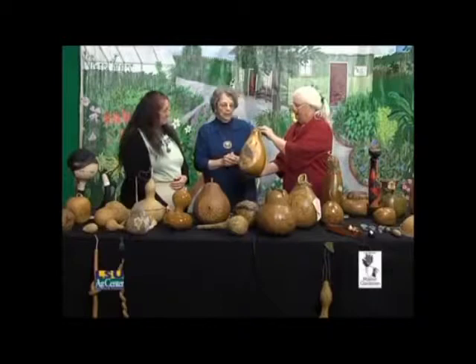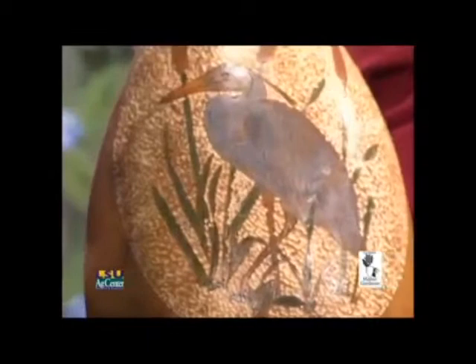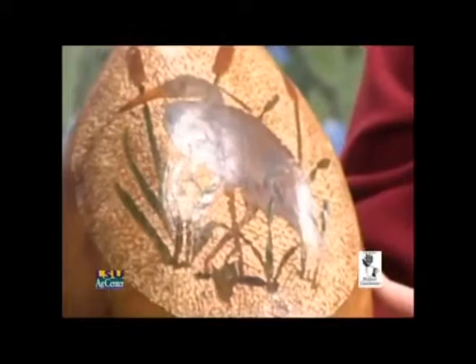This is more like stippling and wood burning. You actually gouged — yes, all that white you see is missing pieces of gourd. And this is Gilda's paste that I used on the heron itself.